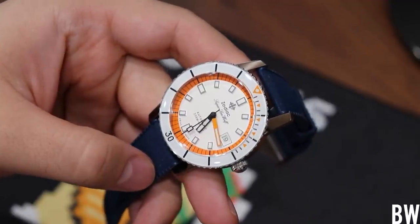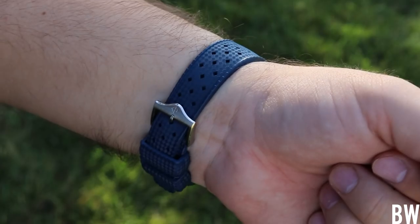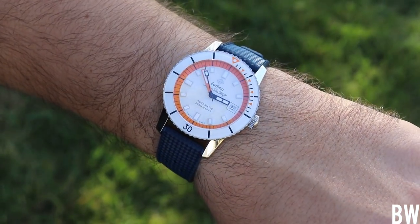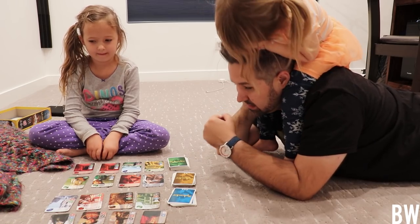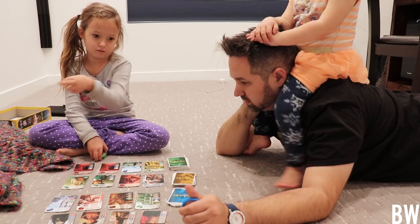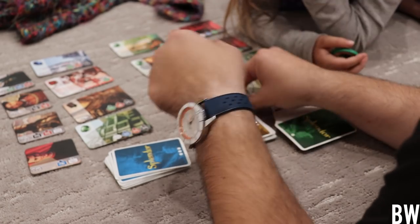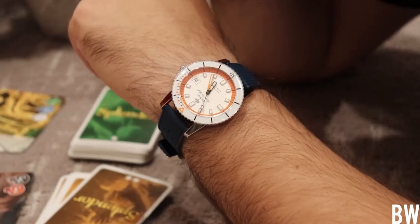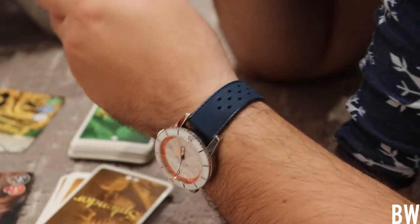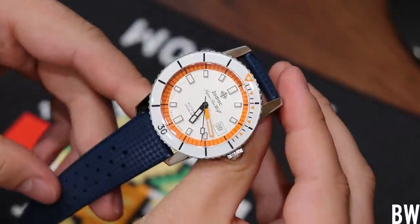My wrists are 7.25 inches in circumference, and this wears like a true 40mm — not like the larger maxi-case 40mm Submariner I wear frequently. The lugs arc down nicely and the tropic strap is very supple and soft, easy to conform around the wrist — not stiff or uncomfortable. I think it's actually one of the highlights of this piece. I've also heard great things about the jubilee bracelet option, though I don't have one to show here. Overall I like the strap, the custom buckle, the fit, and the venting of the rubber.